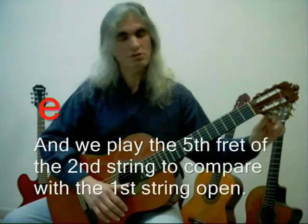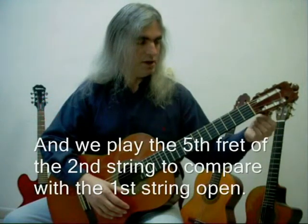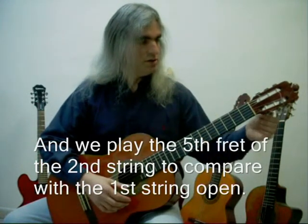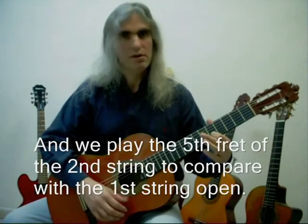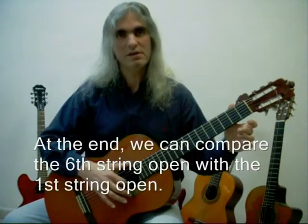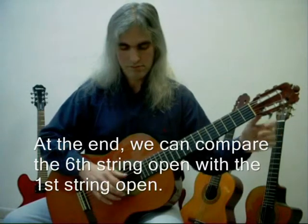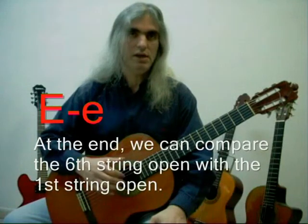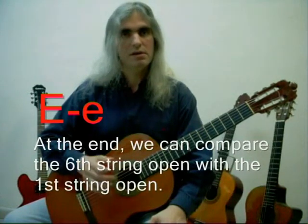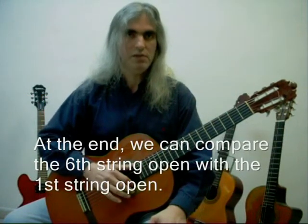Let's pretend that it's untuned. So we try to turn it, put it lower. That is high. Then for the last string, we could compare the open 1st string with the top string. Those sounds are E, both of them. But the top string is lower E, and the 1st string is higher E. But they sound familiar because they both are E.